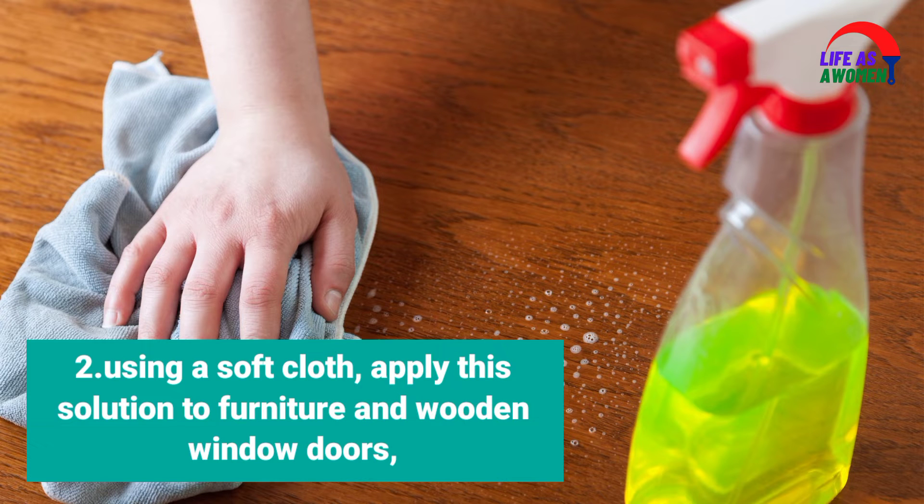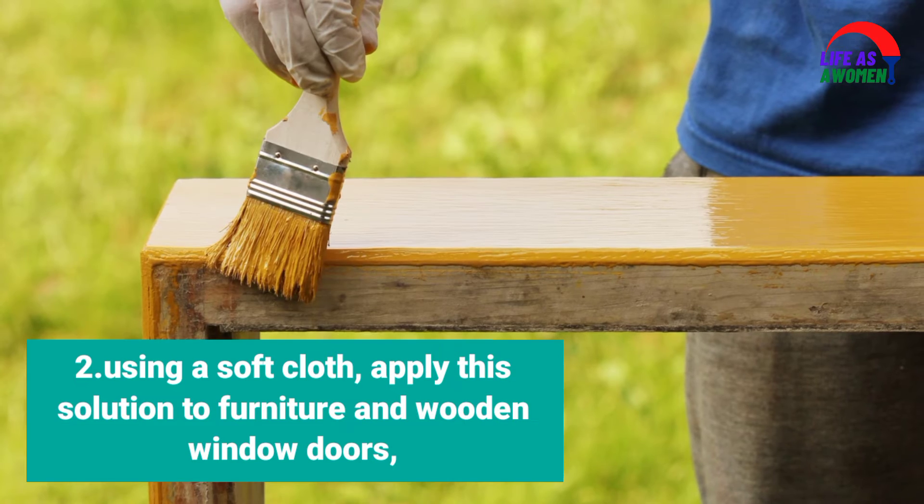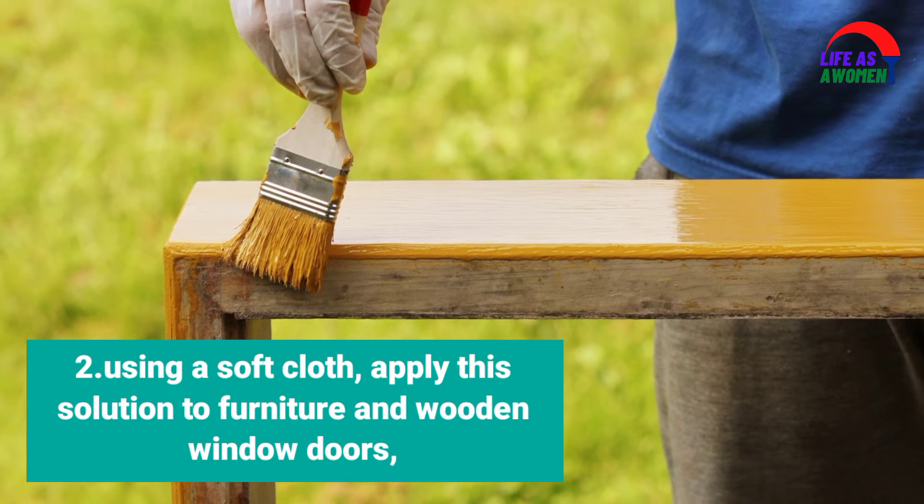Step 2: Using a soft cloth, apply this solution to furniture and wooden window doors.